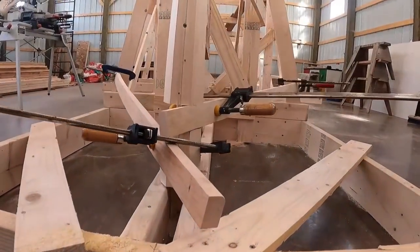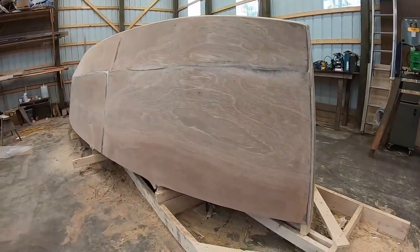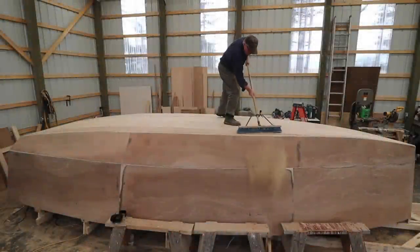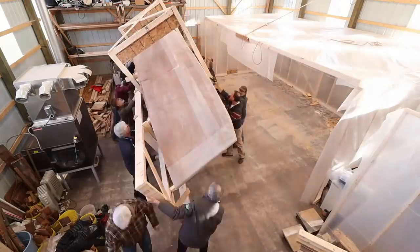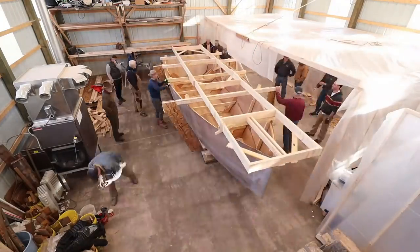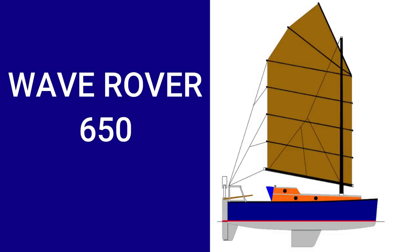So now I'm building a new boat — smaller, lighter, but more suited for a solo circumnavigation: the Wave Rover 650.